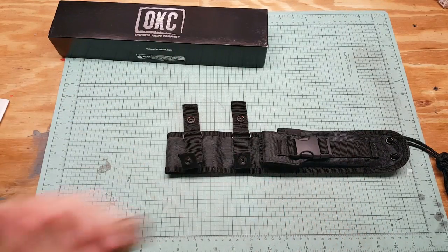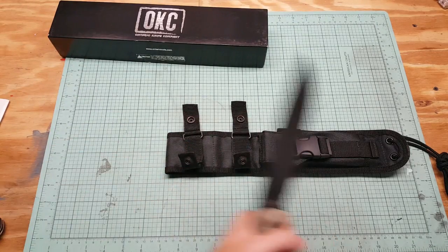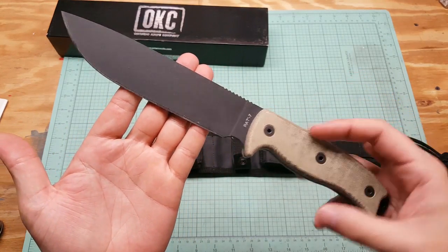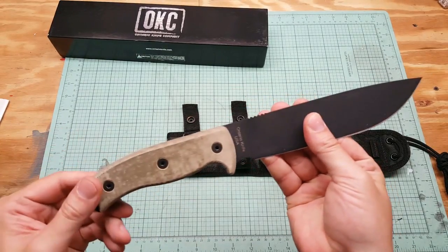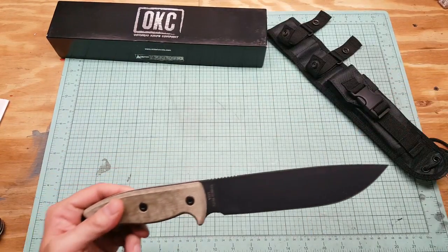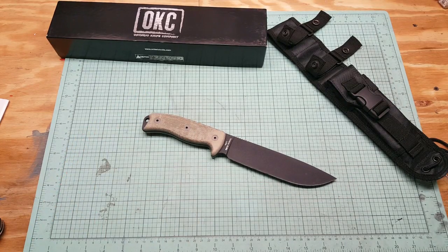Nice knife. I like it, I can't wait to use it. It would definitely do some good de-limbing. Feels good, it's got some good heft to it — not as much as the R-Tac or the SP-50, but that is gonna be it. Thanks for watching, guys. If you have any questions about it, let me know. Smash that like button and hit subscribe. Thanks for watching, and I'll see you guys next time.